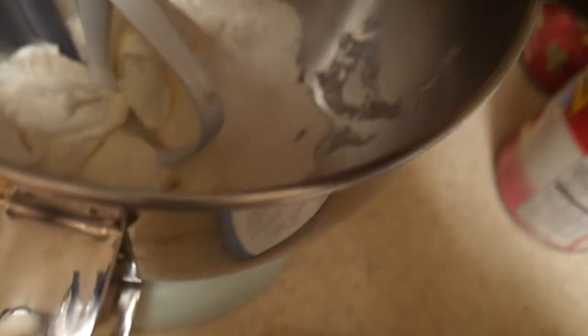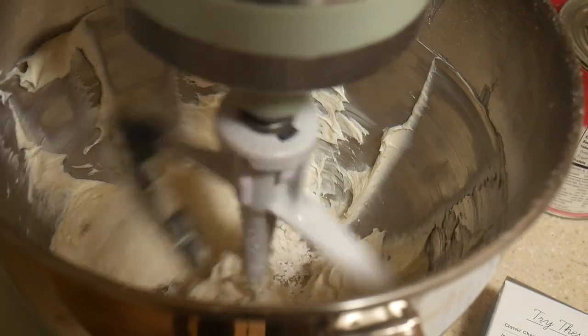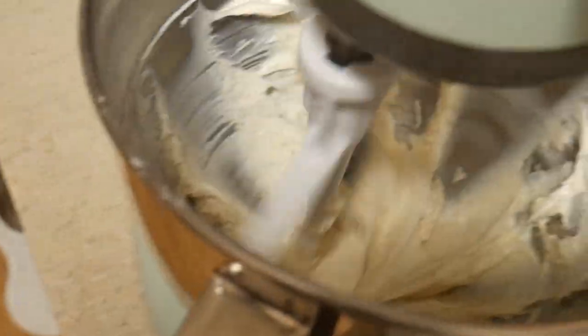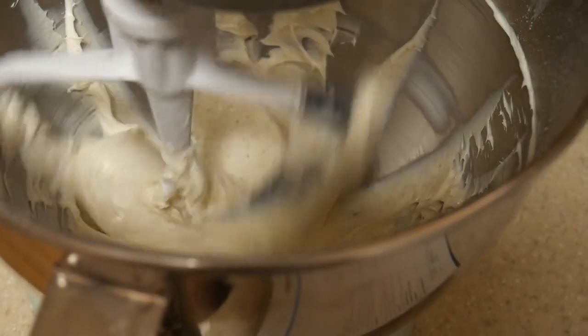So now we're going to take that and dump it in there and we're going back to our instruction. So we're going to put this down. I'm going to unplug that and we're going to put it in. I'm going to lock it and then start it.